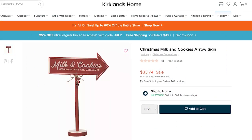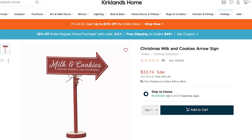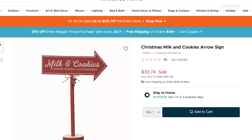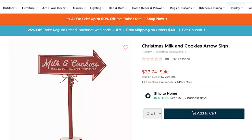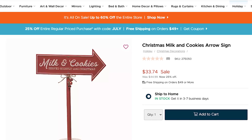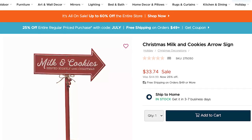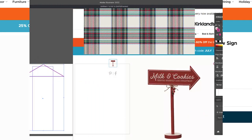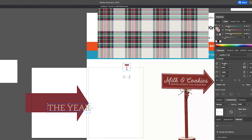For our next dupe, this was a sign from Kirklands I thought was really cute to keep out during Christmas. I love the little arrow and this would look really great on the kitchen countertop. It was originally $45, but you can see it was on sale for around $34 here. I created the milk and cookies sign.